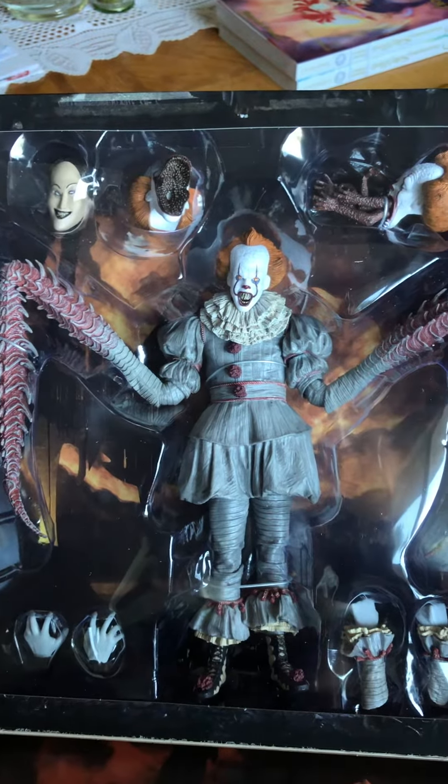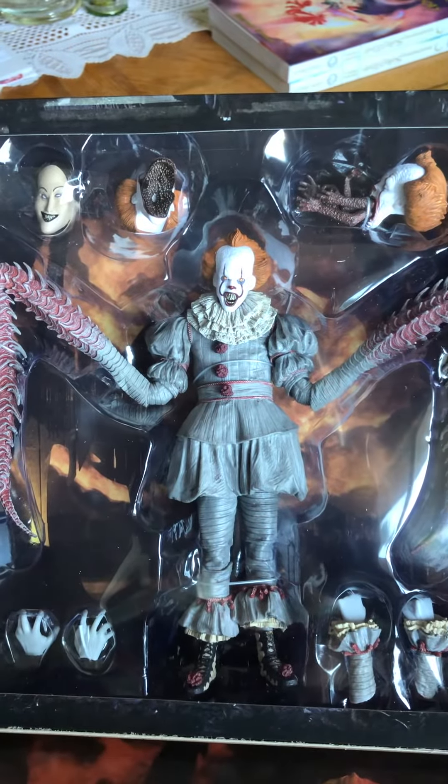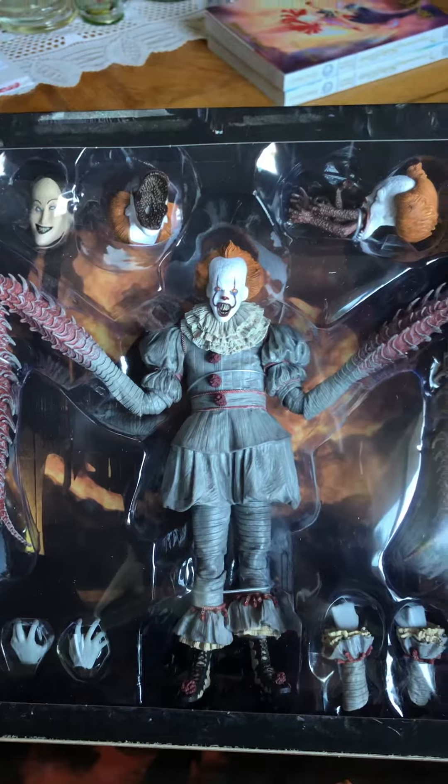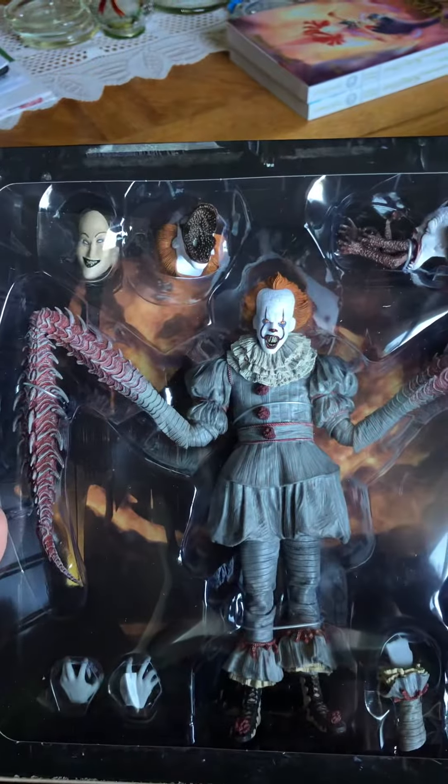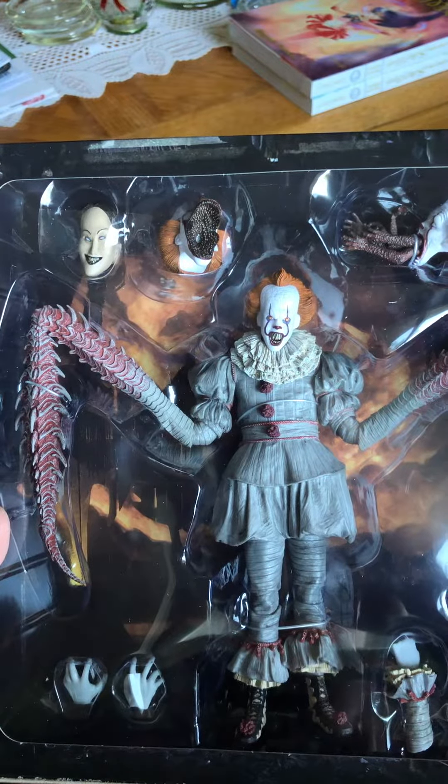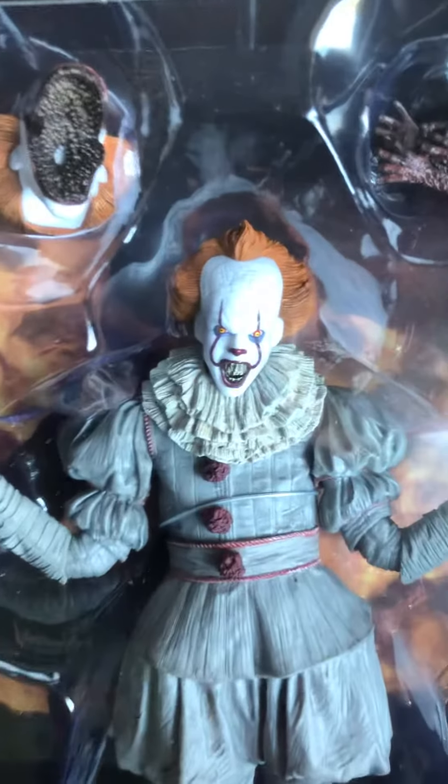Hey guys, how's it going? This is Phil. I just purchased this on Amazon. It's from IT Chapter One, so you see Pennywise with the spider legs. Here's a close-up of what he looks like.